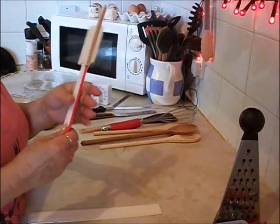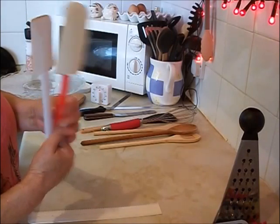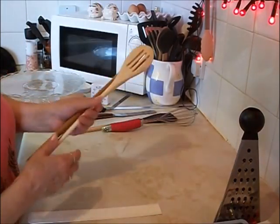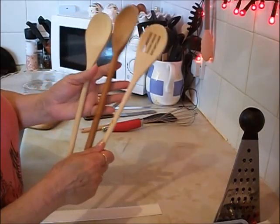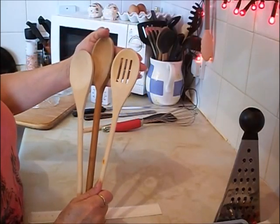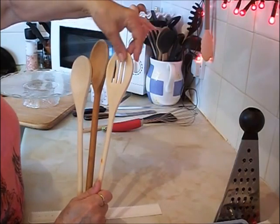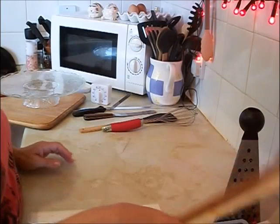Spatulas — you can see mine are well used. From the pound shop, I have a couple of different sizes. Different sizes of wooden spoons too; you can't go wrong with wooden spoons. I quite like this slotted one — if you're doing a thinner mixture, like a batter or a cake mix, your thicker one's better.